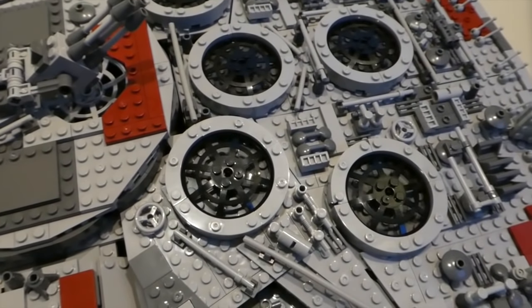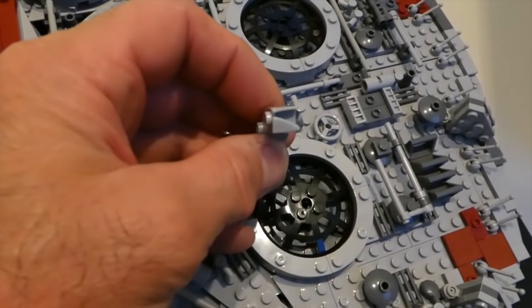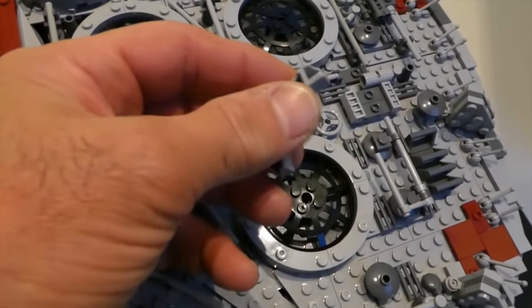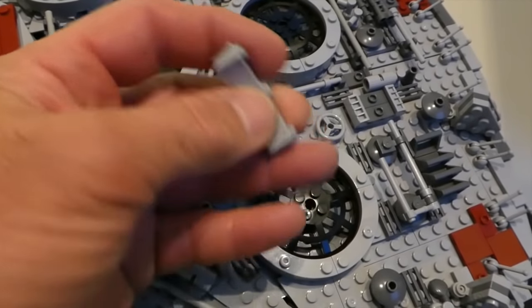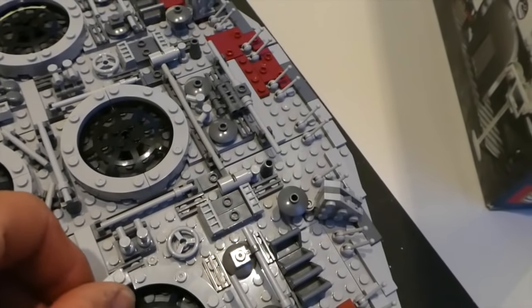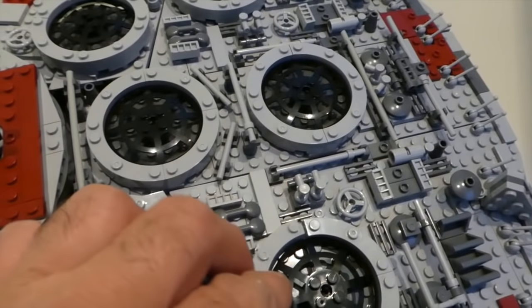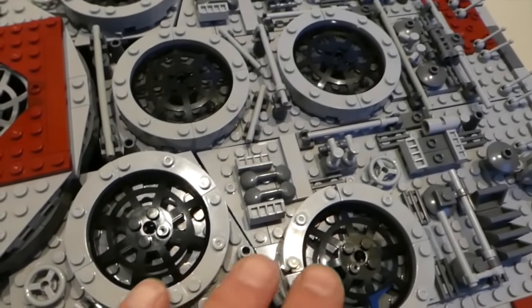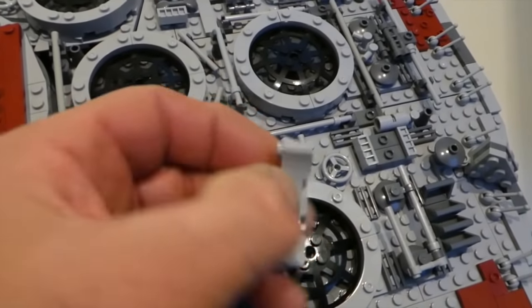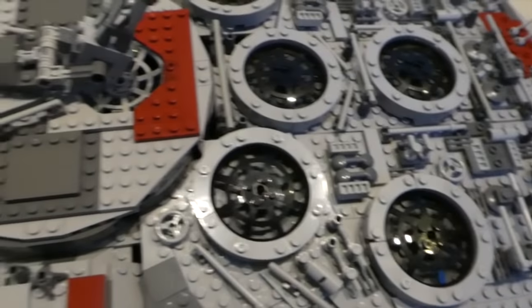Literally I can name the problems on one hand. There was one component that didn't get molded correctly — it wasn't injected properly and is missing a bit of plastic. That's the only piece out of the five and a half thousand that I found with that issue. There was also one 1x4 plate where the tolerances weren't as good. So that was it — just those two pieces. There wasn't anything else that was a problem.